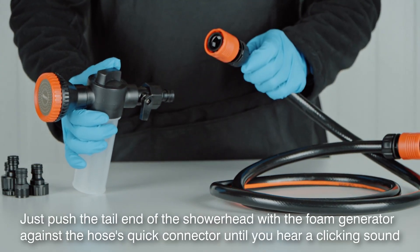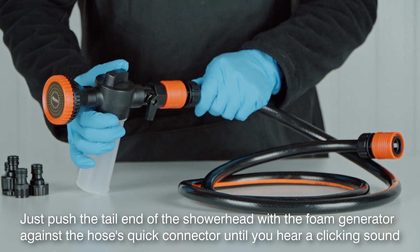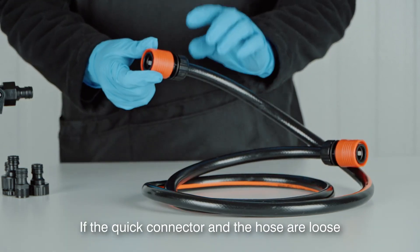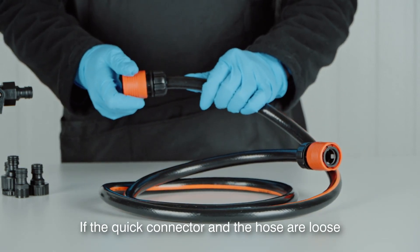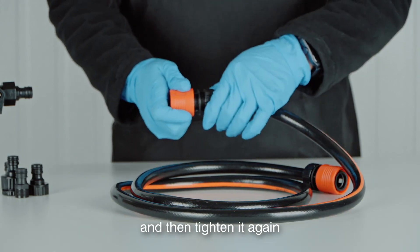Push the tail end of the showerhead with the foam generator against the hose's quick connector until you hear a clicking sound, indicating that it's properly assembled. If the quick connector and the hose are loose, just loosen the end of the quick connector, reinsert the hose properly, and then tighten it again.